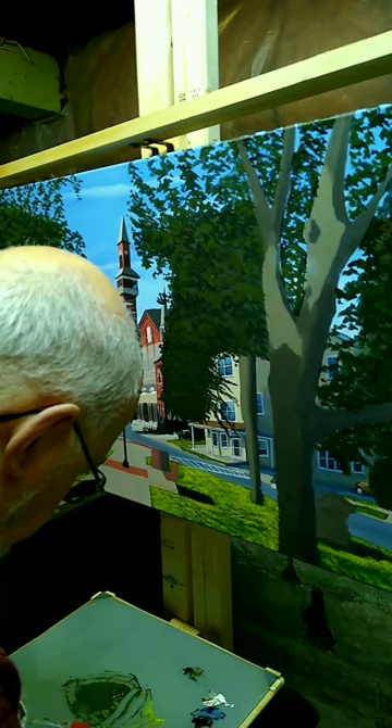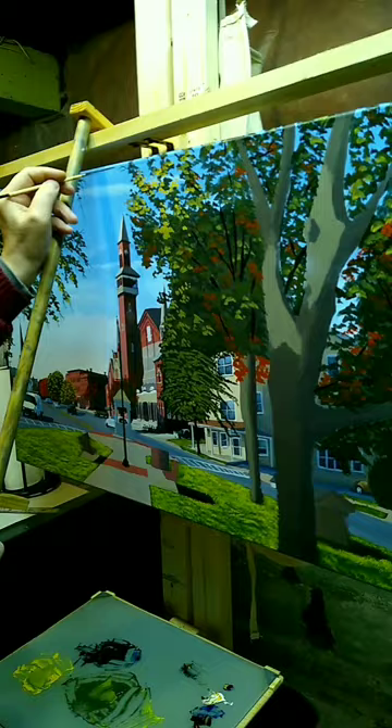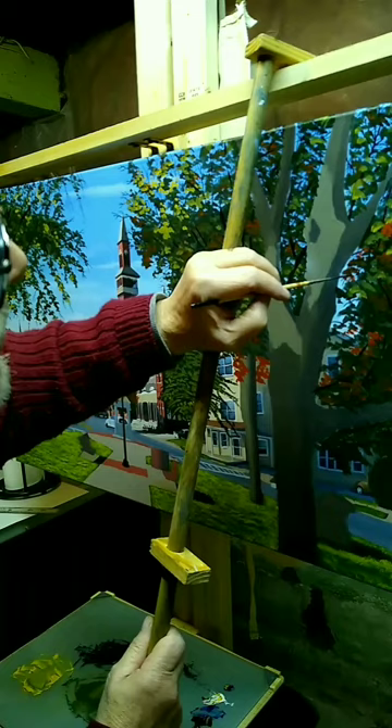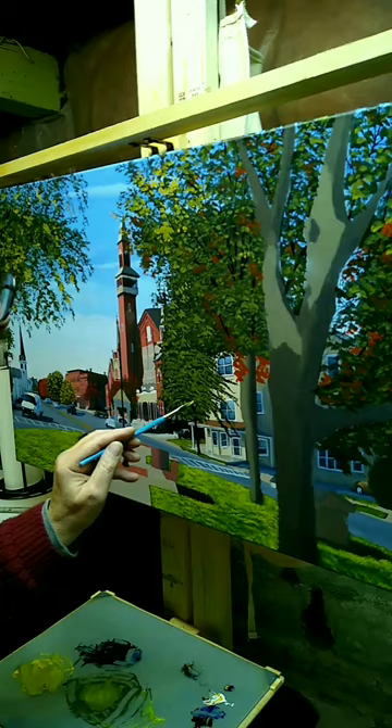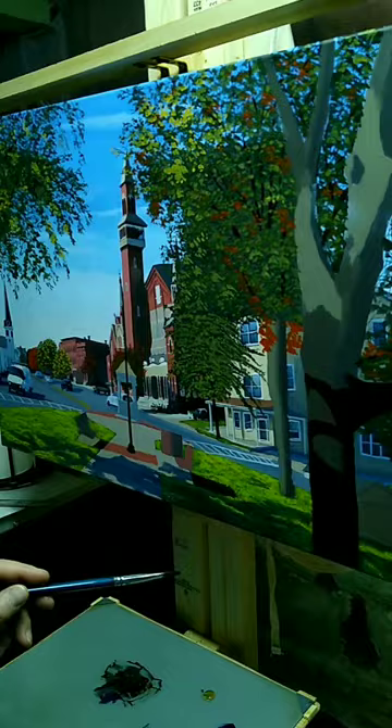I've started adding extra leaves along the sky and in clumps on both sides, using a basic mixture of ultramarine blue and burnt umber, then adding yellow ochre and cadmium yellow to make a very dark, near-black green. I then bring those tones up with various yellows and a touch of white, and I'll add cadmium red to vary the shades of those leaves.